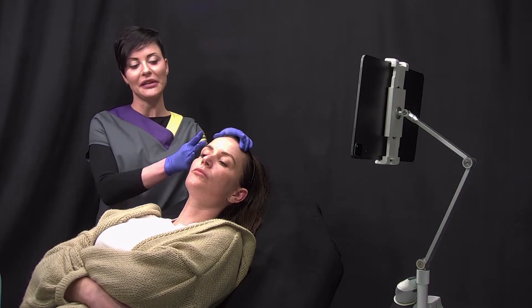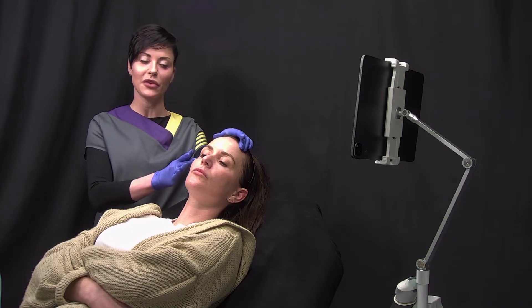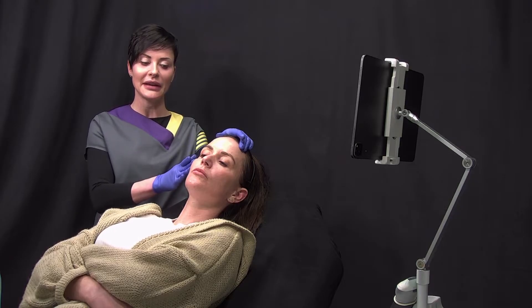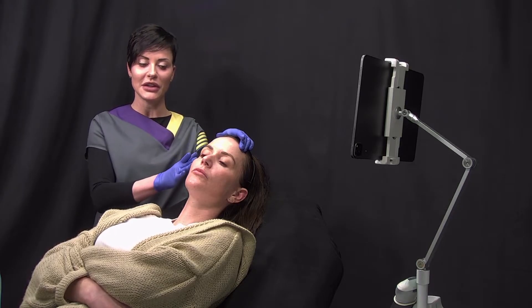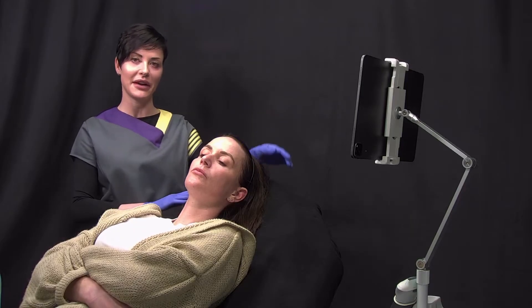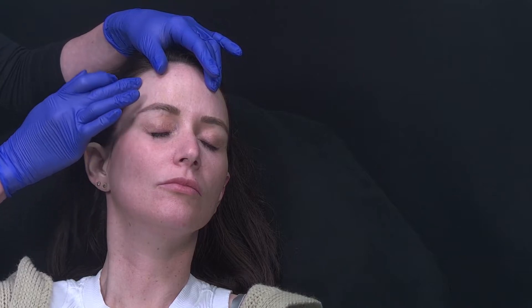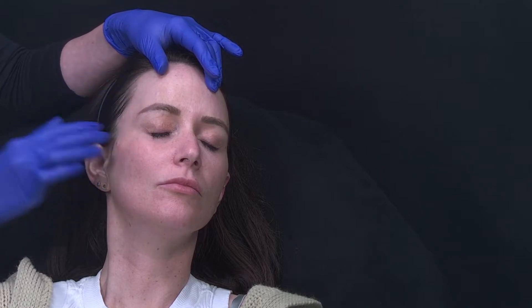Our patient has presented with temporal volume loss and we're going to be improving the contour of the upper face down to the cheek, blending the result into the cheek so that we can improve this concavity at the temple area. To achieve an even volume restoration of the whole temple right up to the temporal crest, I will be using the interfascial technique.